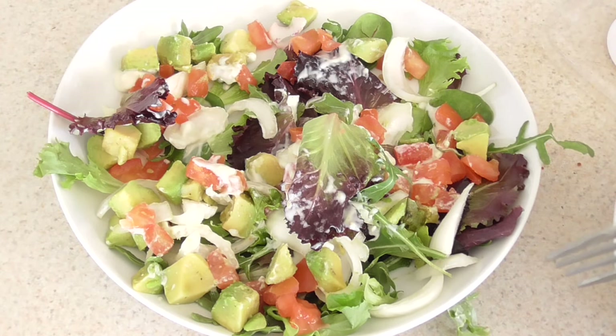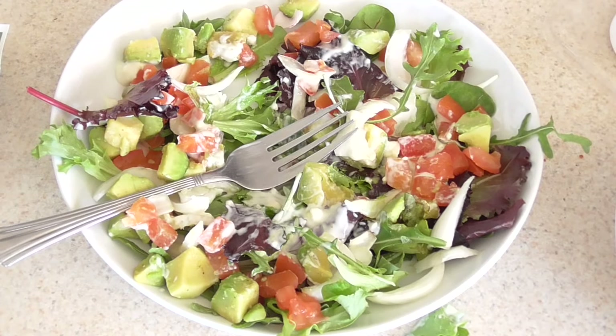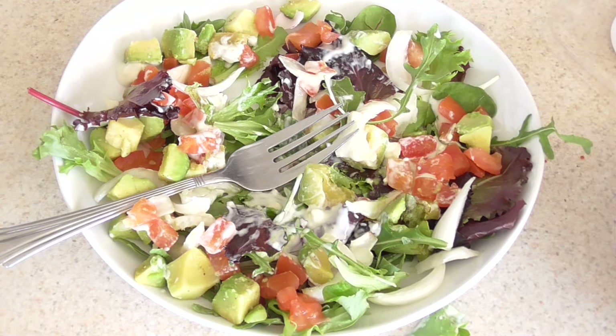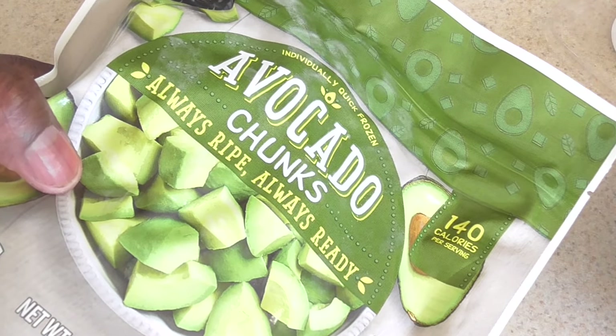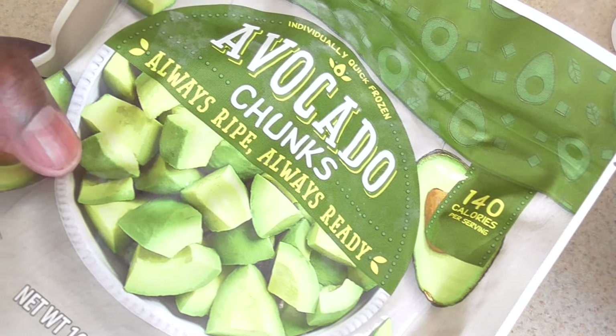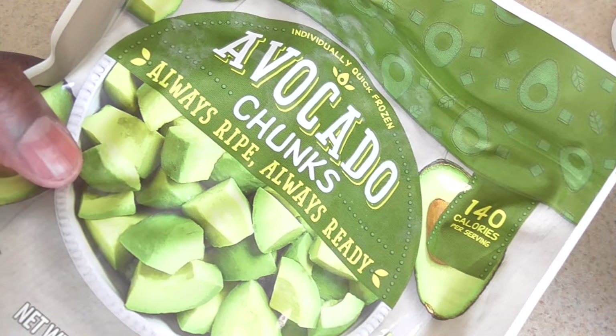This is good! Guys, I'm gonna sit down and enjoy this, but all I have to say is — if you're in Aldi and you want some avocados that are hassle-free, already cut up for you, that you can throw in your freezer for up to a year, then this is your bag.